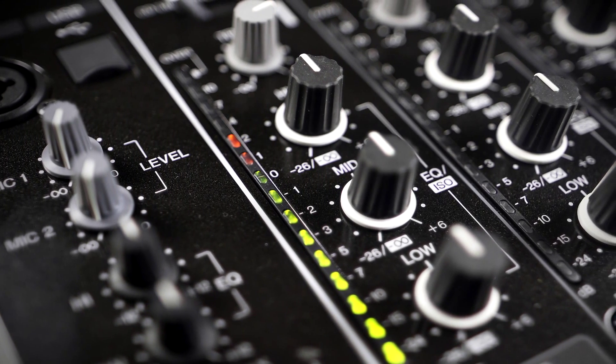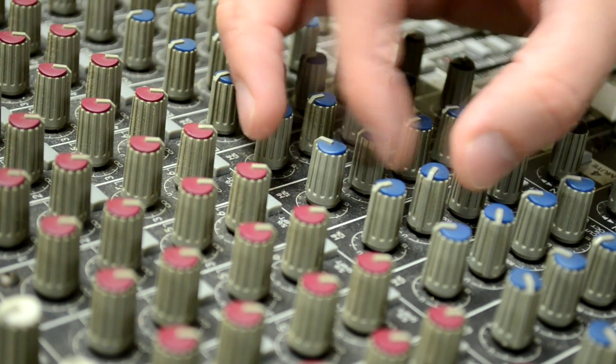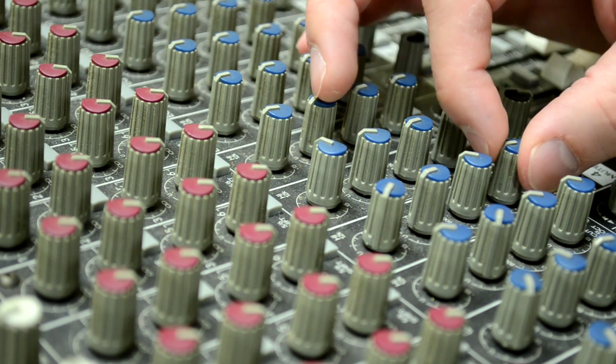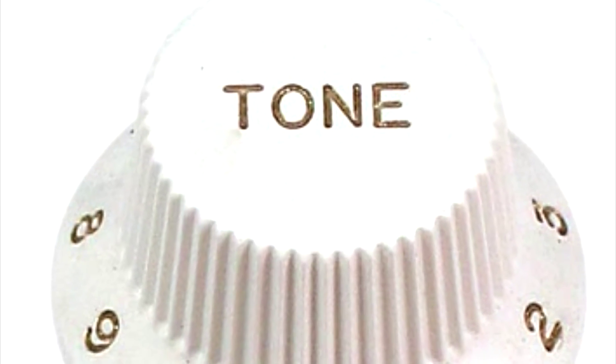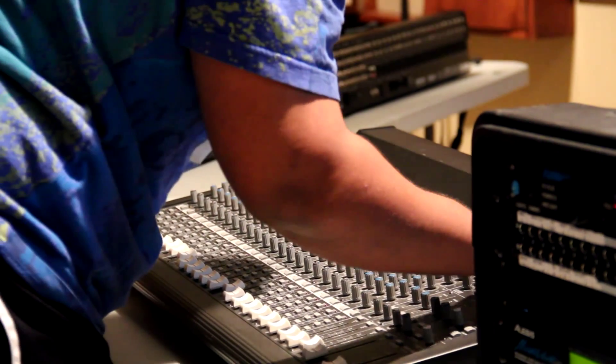In week four, you'll learn about equalization or EQ. When you are adjusting the EQ of a sound, you are adjusting the tone of the sound. They say that the mark of a great sound engineer is how well he knows how to get the right tone on the instruments. This lab gives you lots of practice and information about EQ.